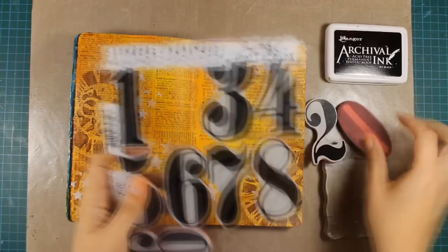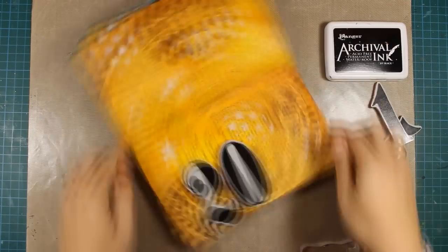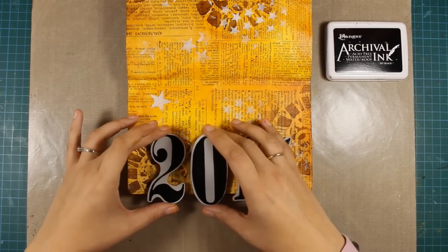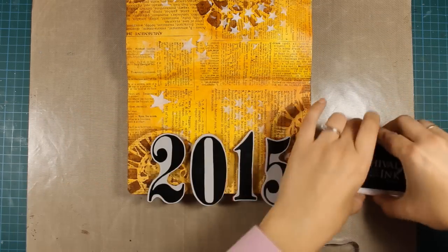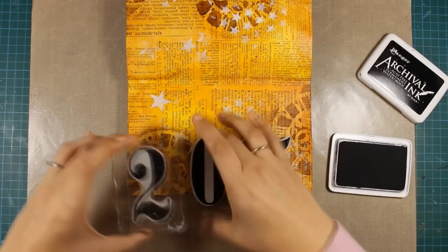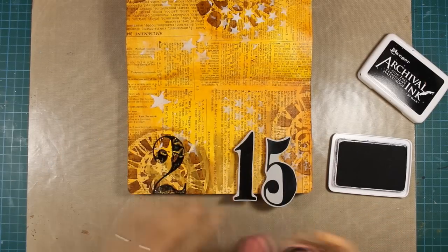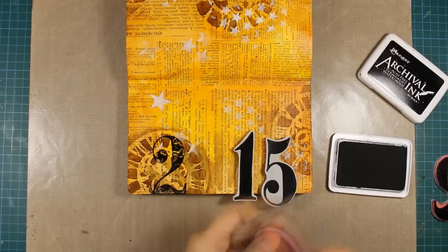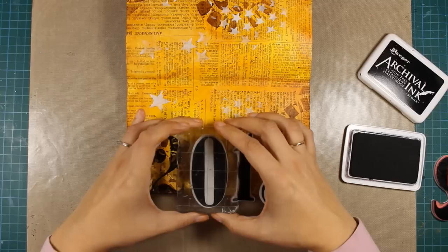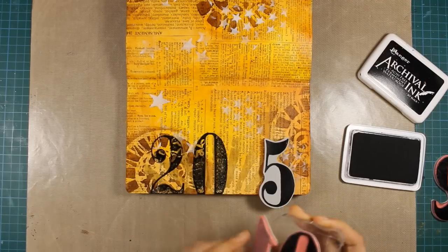This is a layout about the new year so it's time to stamp the numbers. I'm using these big numbers from a Tim Holtz stamp set called Numeric, and I'm just placing them there deciding where everything is going to go. Now I'll go ahead and stamp them using an archival ink — I'm using the jet black color. Since I have some texture and a lot of things going on on my page already, it doesn't stamp quite smoothly, but I really don't mind since I can go ahead later and fill in the gaps with my black marker.